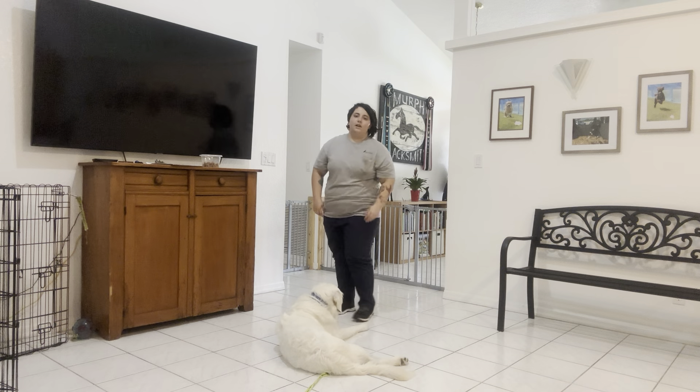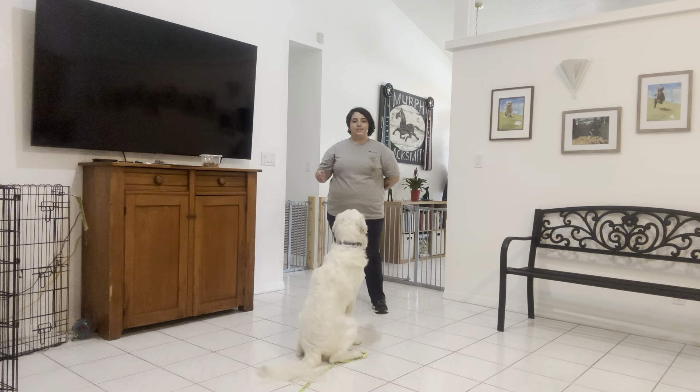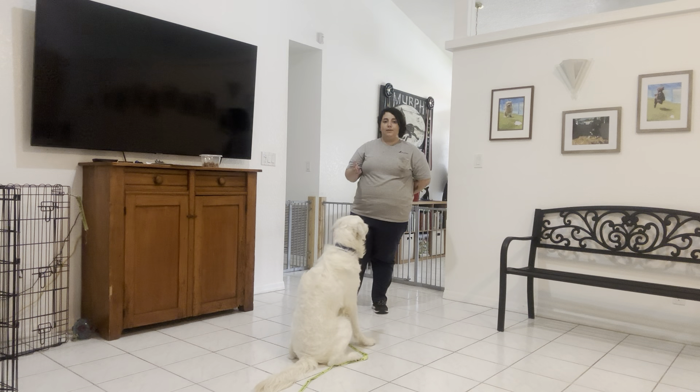Stay! Now I'm just going to tap on the head to release him. Okay, and that was really nice for Max. I like the eye contact that he was giving me. He wasn't affected by the ball that much. Really nice. Now the next step would be to work with different objects or more common household objects. But for today, really nice job for Max.